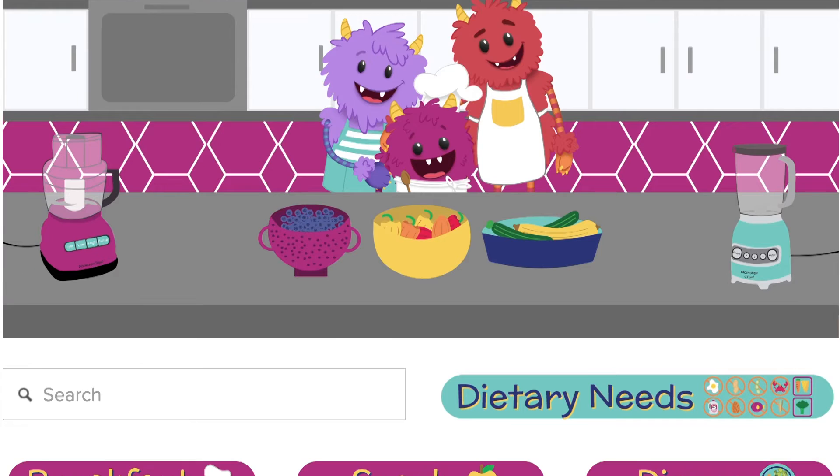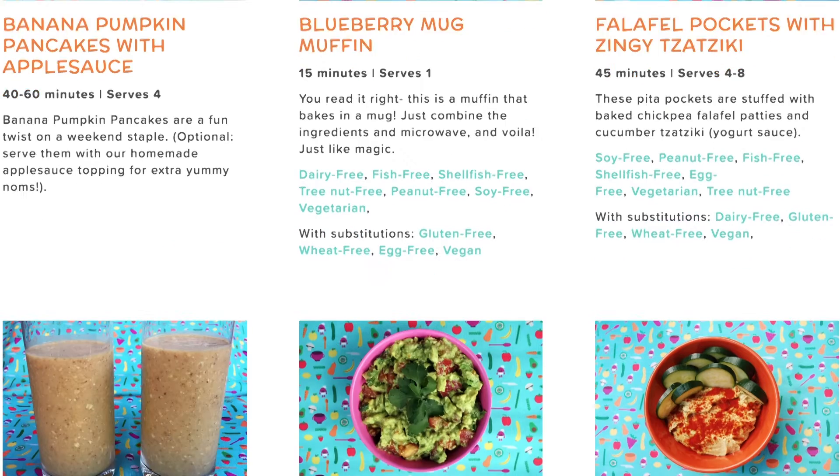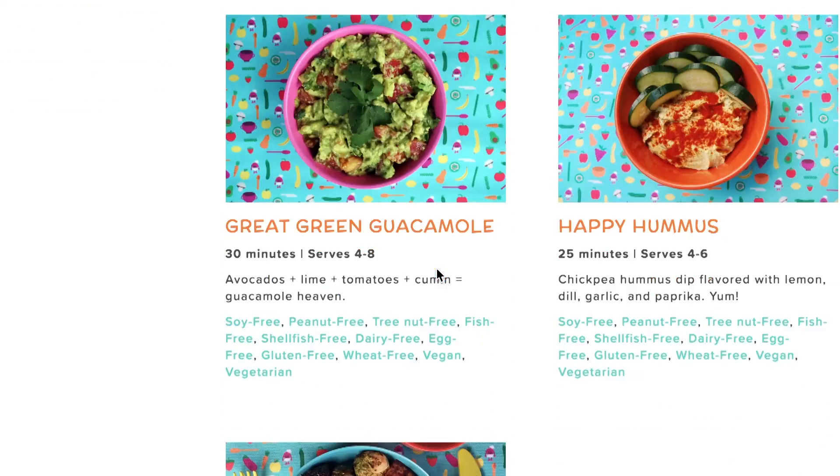Once you purchase a subscription, you can access all of the recipes in the Nomster recipe library. The library will continue to grow, and you'll be notified when new recipes are added. You can sort recipes by meal type and dietary restrictions, and learn more about the recipe before you begin.